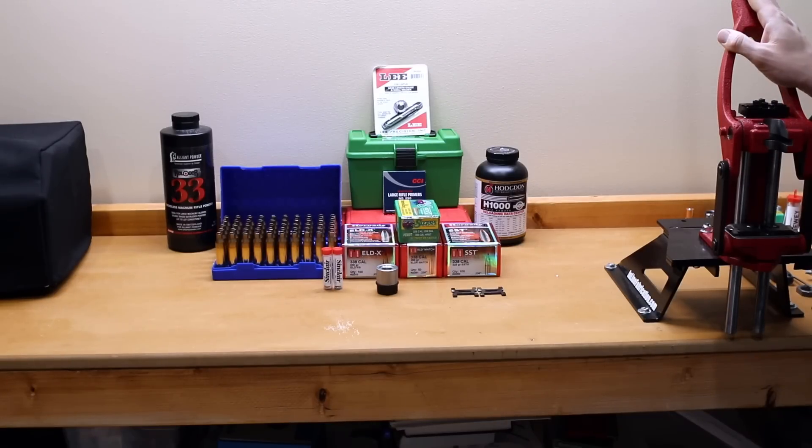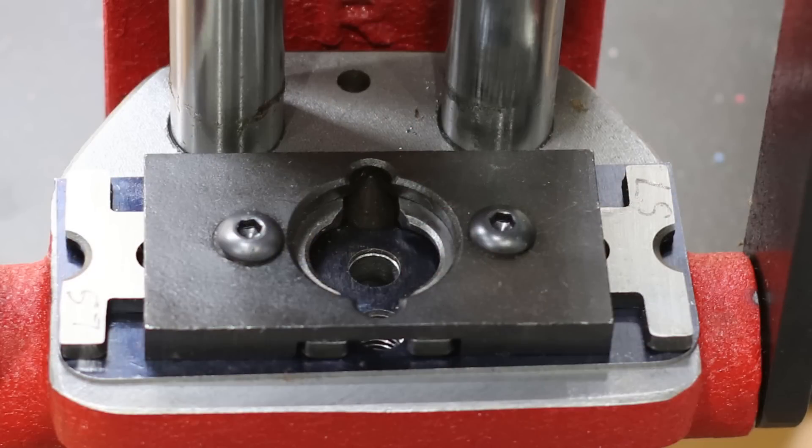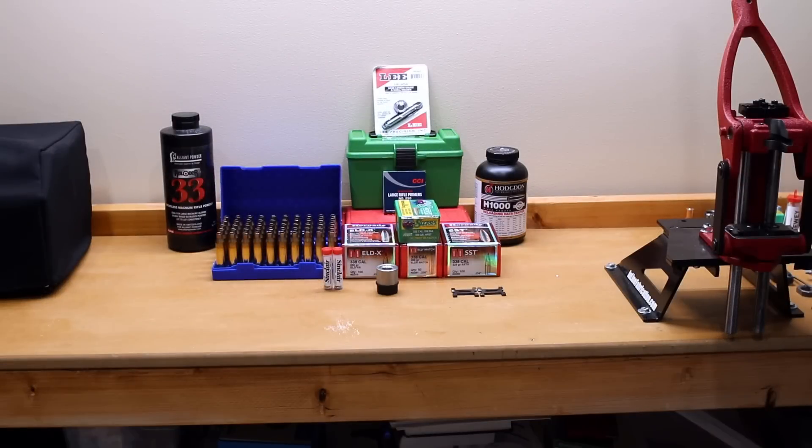As you can see, I have a Forrester Press. If you're familiar with the Forrester Press, you're going to know that it does not use traditional shell holders — instead, it uses JAWS. However, for this particular cartridge, we actually had to buy the LS series of JAWS, which has a small and a much larger set of JAWS to hold this particular case head. Not really a big deal, but another $20 expenditure that goes towards reloading this caliber.